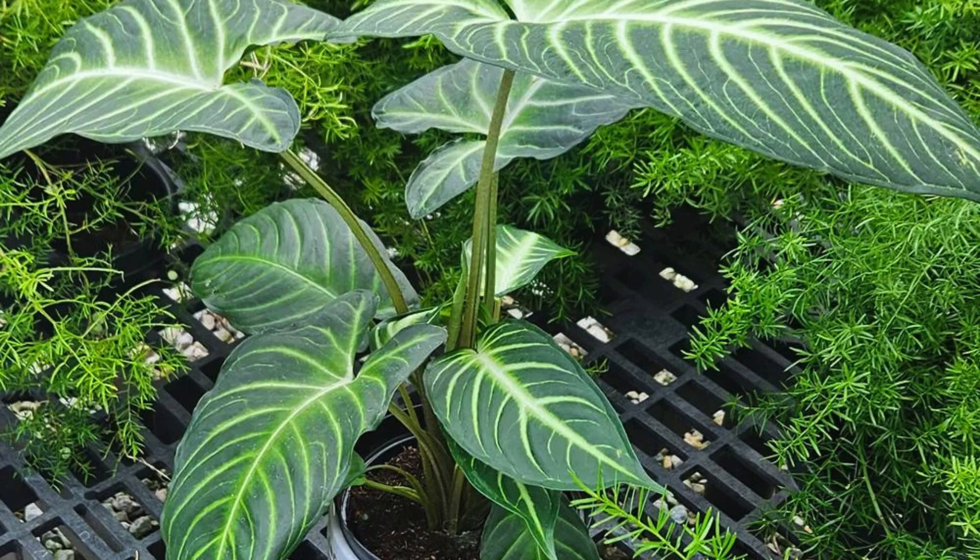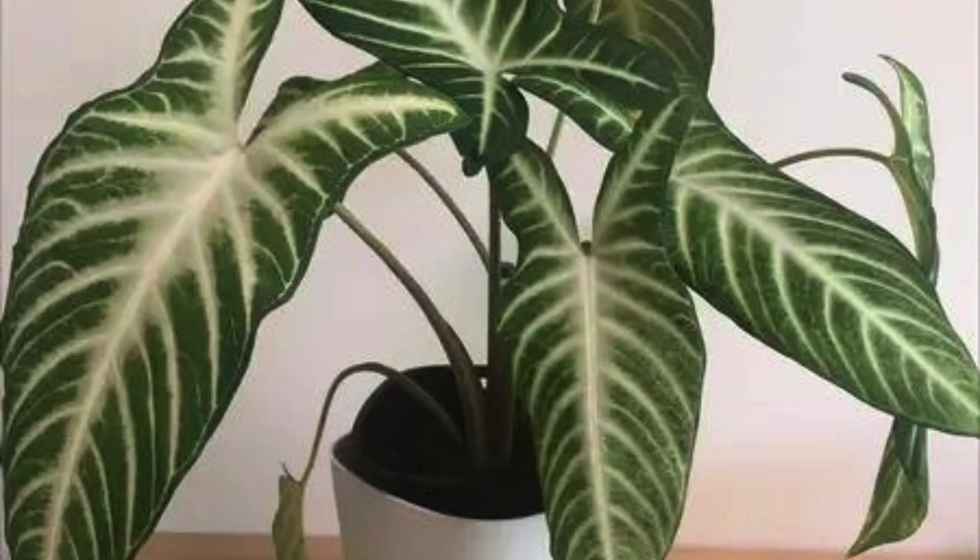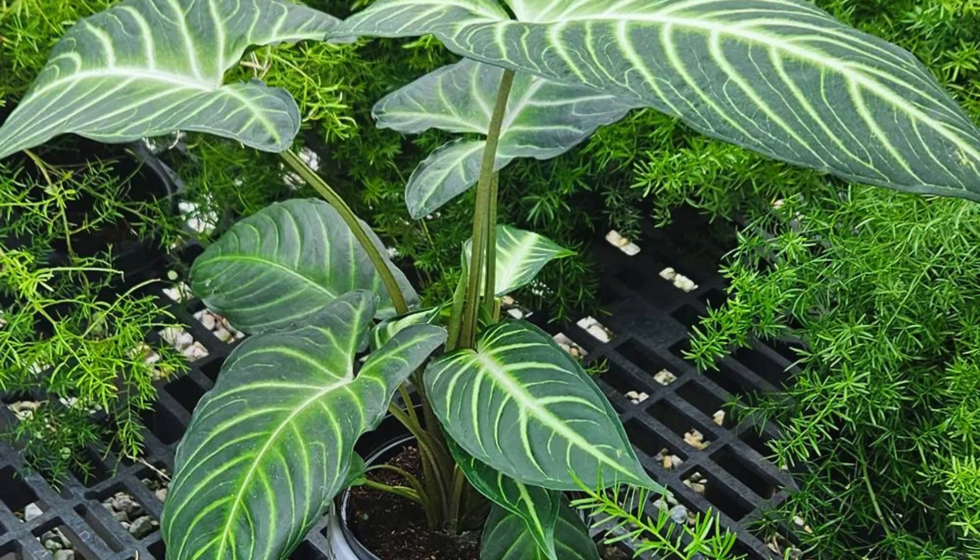Xanthosoma plants are relatively low-maintenance, but understanding their specific care requirements — such as proper light, soil, and humidity levels — is crucial to ensuring their optimal growth and overall well-being. Here are some essential Xanthosoma plant care tips. Tip 1: Light and location. One of the most crucial aspects of Xanthosoma care is providing the right amount of light. These plants thrive in bright, indirect light.